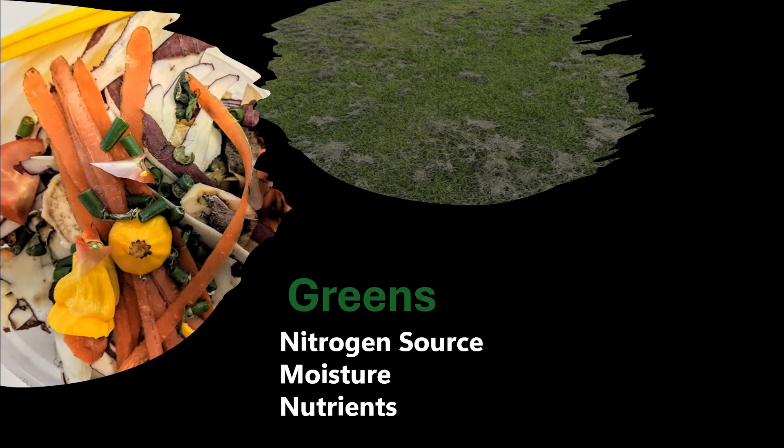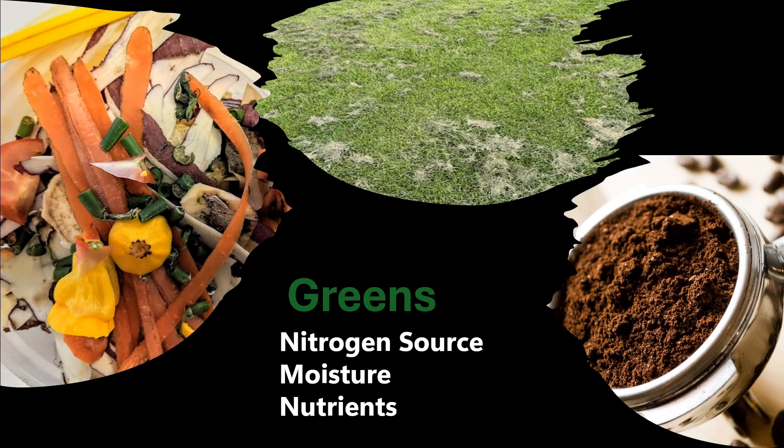Greens are rich in nitrogen. They include vegetable scraps, coffee grounds, grass clippings, and many other fresh plant materials. These materials provide the necessary moisture and nutrients for composting.